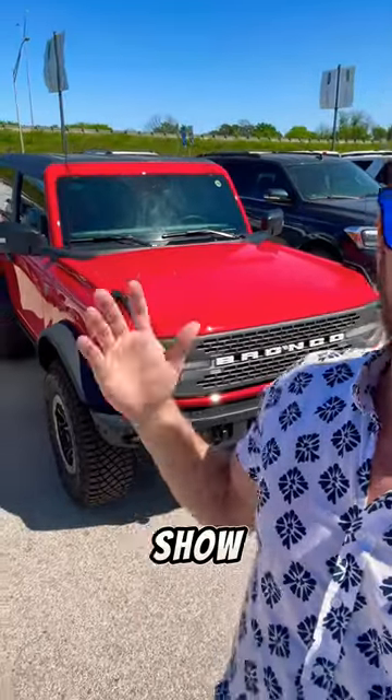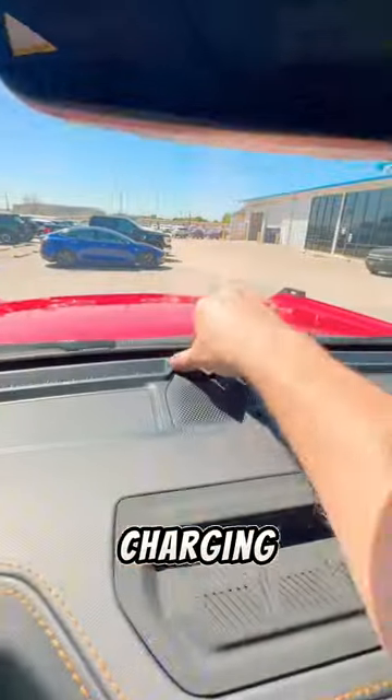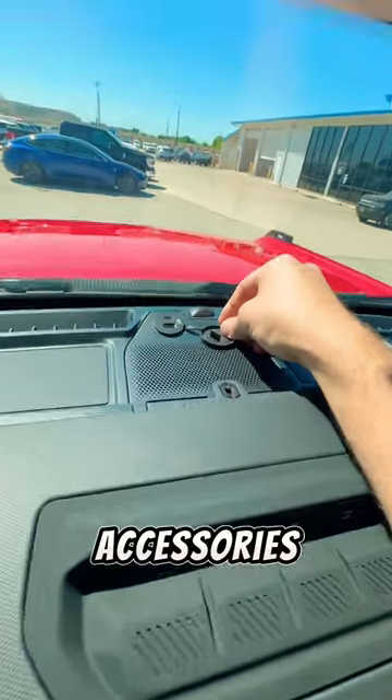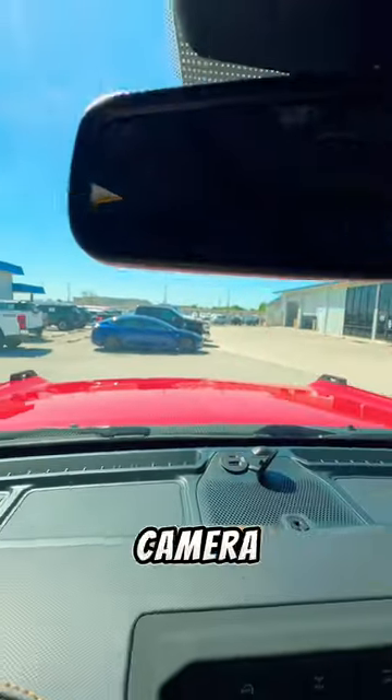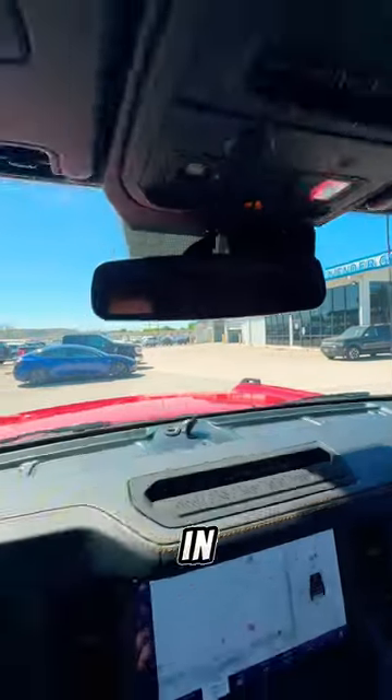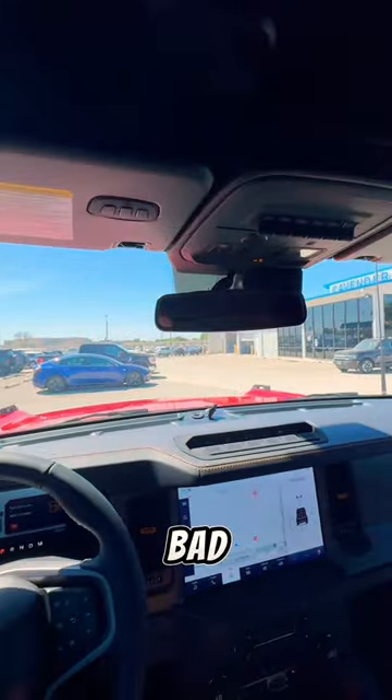I just found out this hidden feature about this Bronco. Next to the windshield is actually a charging port area for extra accessories — it even says 'accessory ready.' Perfect for attaching a GoPro or a camera, or anything you want to use if you're going off-roading in the Badlands Bronco Bad Boy Edition.